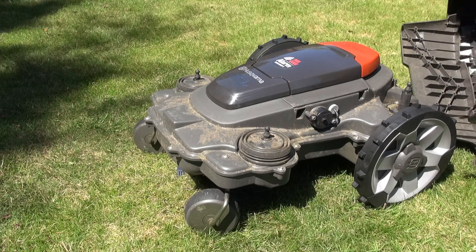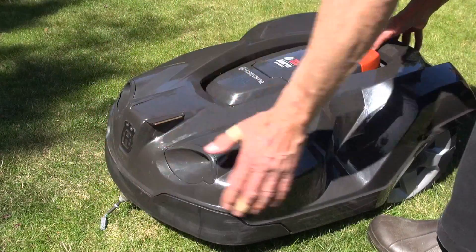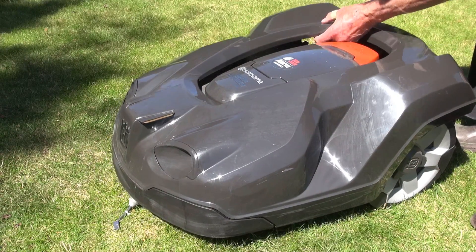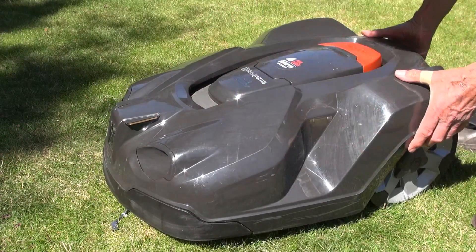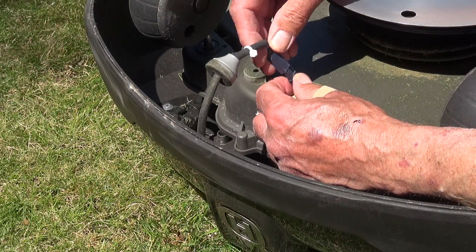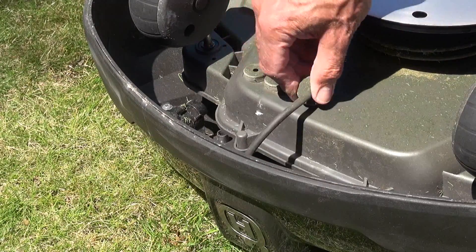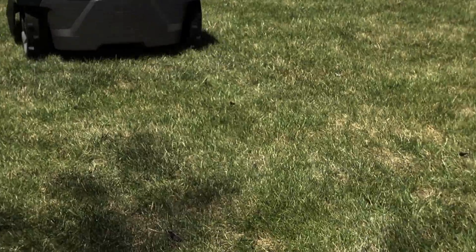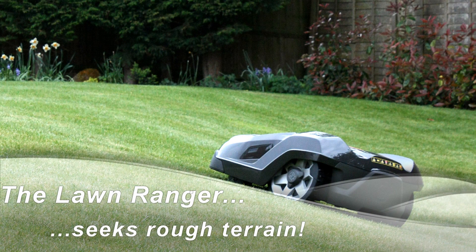Now the cover can be popped back on. Reconnect the cable and put the grommet back in place — a blunt flat-bladed screwdriver will help with the grommet. And she's off. Now to move the boundary wire and see what improvement we get — that's the next video. Watch this slope!